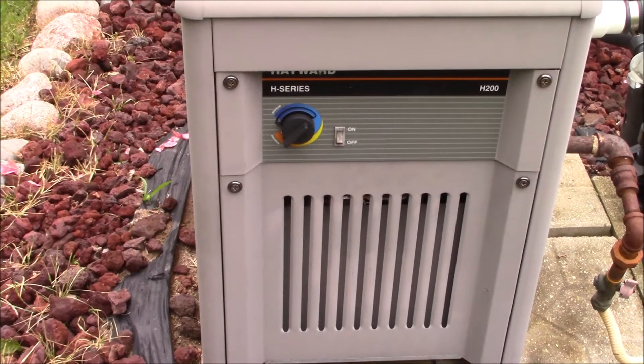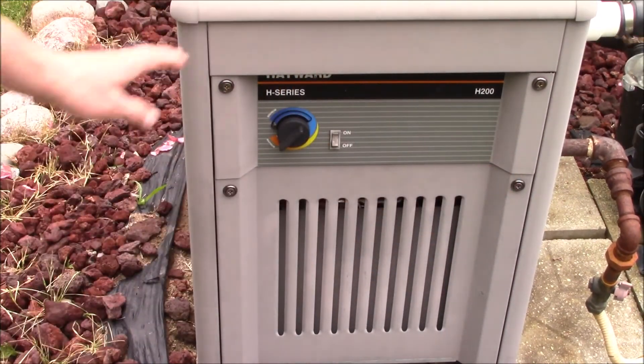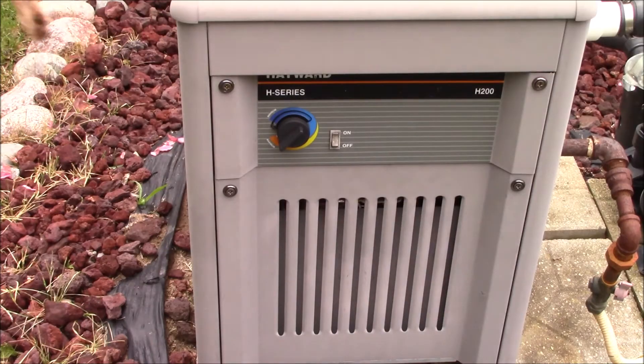We'll go ahead and remove this bottom panel here. It's just two screws and they're captive so they don't come out, and we'll remove that.